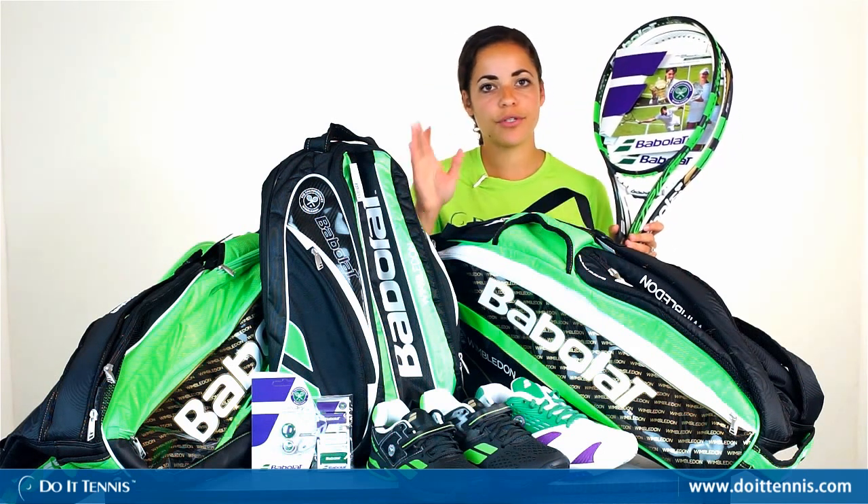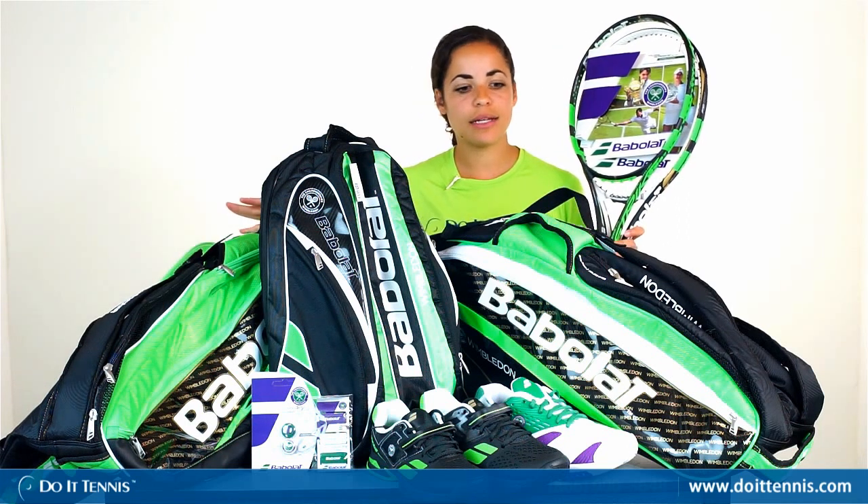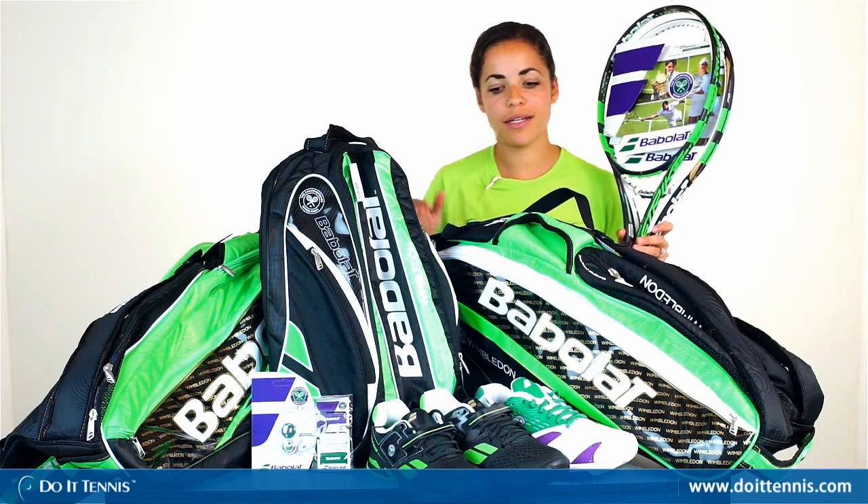And then we have the Pure Strike six-pack tennis bag, backpack, and 12-pack tennis bag — same exact as the originals but just has the green for Wimbledon as well as Wimbledon branding on there.